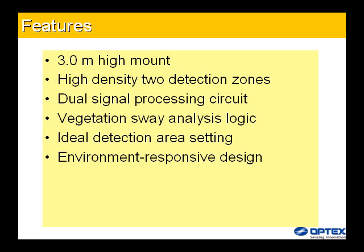Environmental responsiveness design: the unit features a 3.0-meter high-mount capability, 94 high-density detection zones, a dual signal processing circuit, vegetation sway analysis logic, ideal detection area setting, and an environment-responsive design.